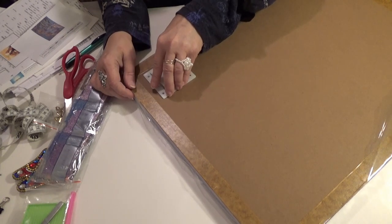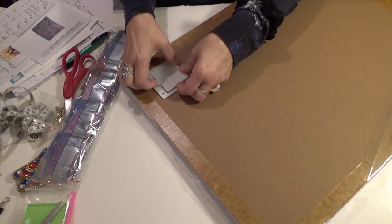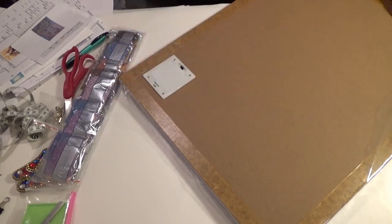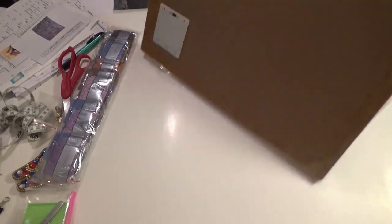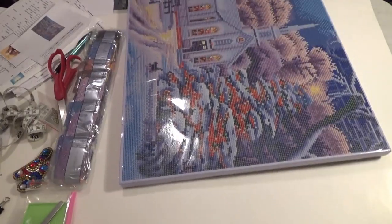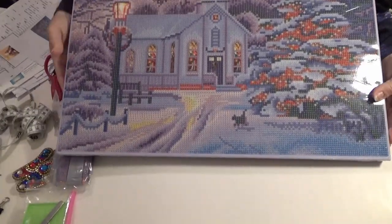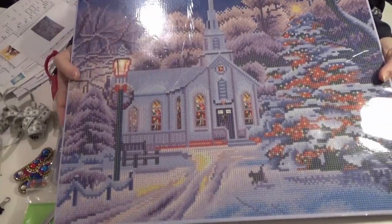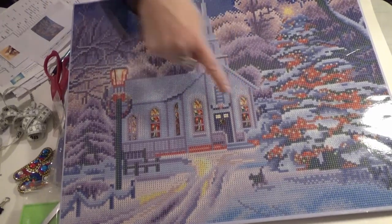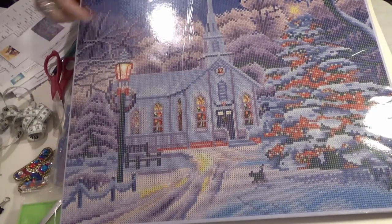The painting itself is huge but it's LED, which means there are going to be lights — lit up in the church, on the tree, on the large light here.